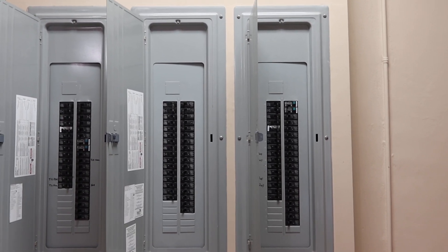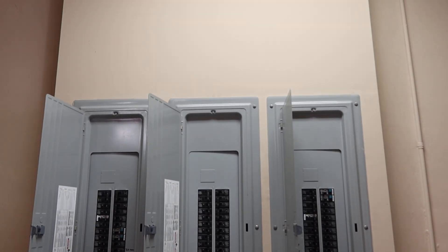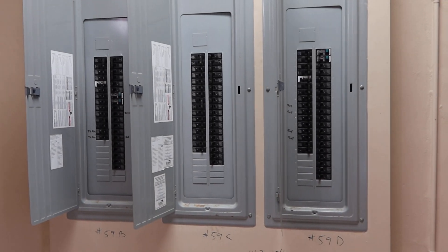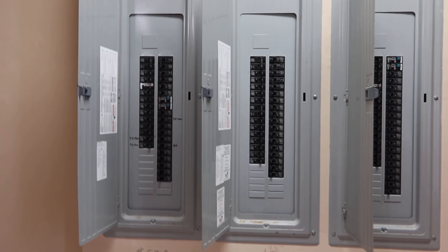They're 59 and a half inches wide by 43 inches tall. They pretty much have all the same identical breakers. We'll yank them out so you can reuse them.